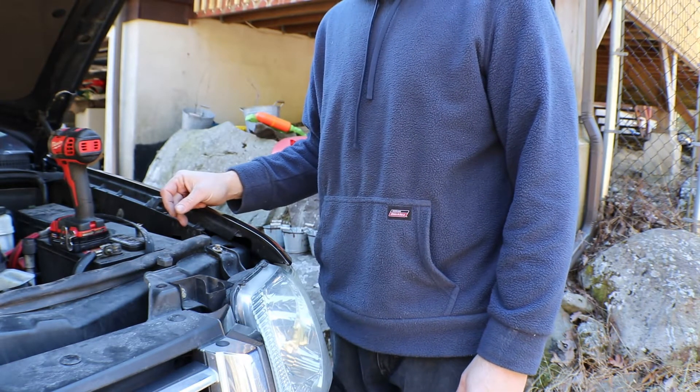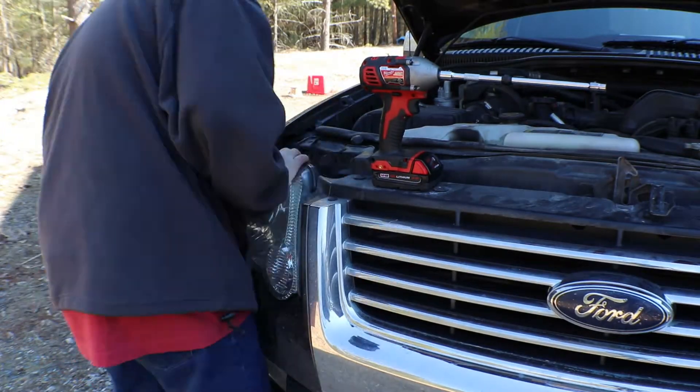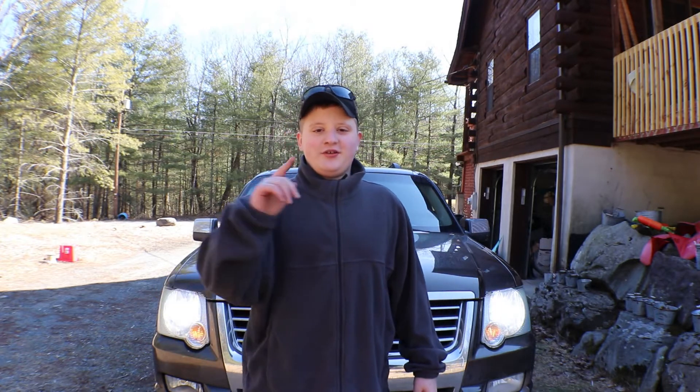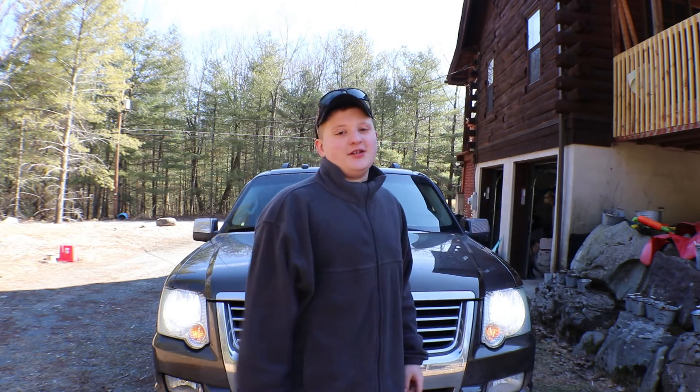So that's pretty much it, guys. Thank you for watching. As you can see, the headlights are a lot brighter than the other ones. Turn on the post notifications and subscribe. Our latest video is up here. You're watching Here's Hope and Garage. Thank you.